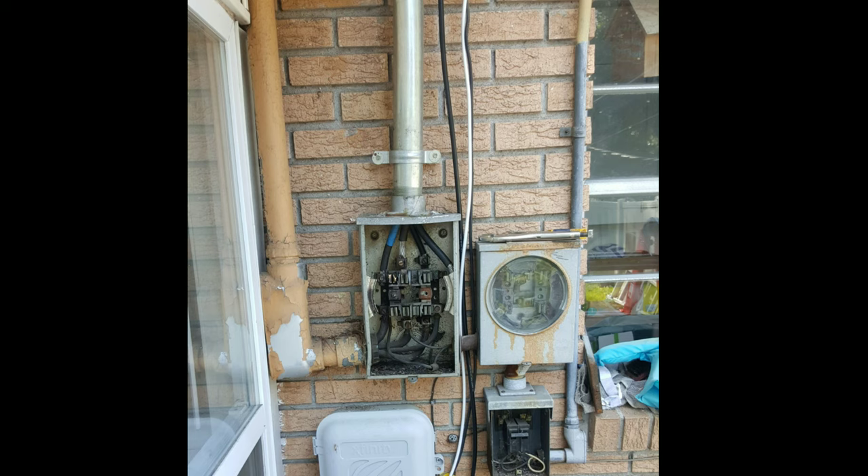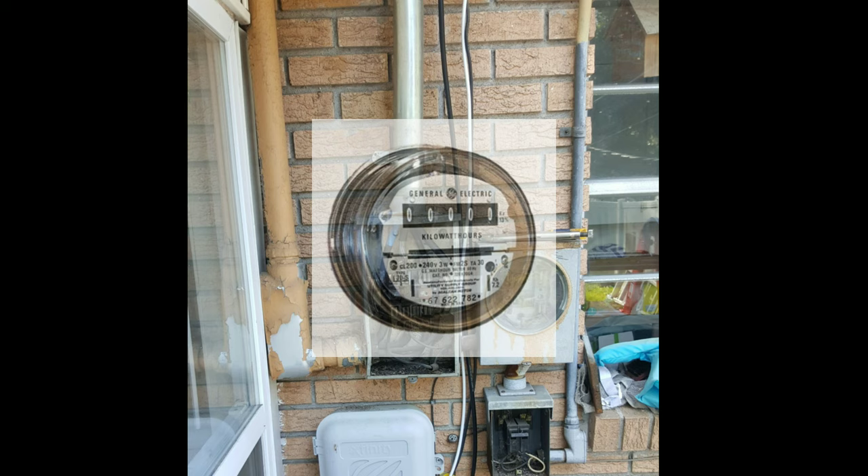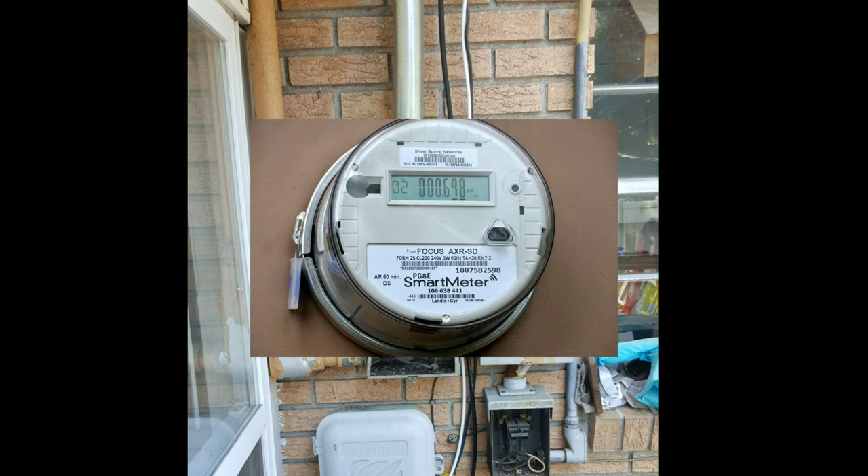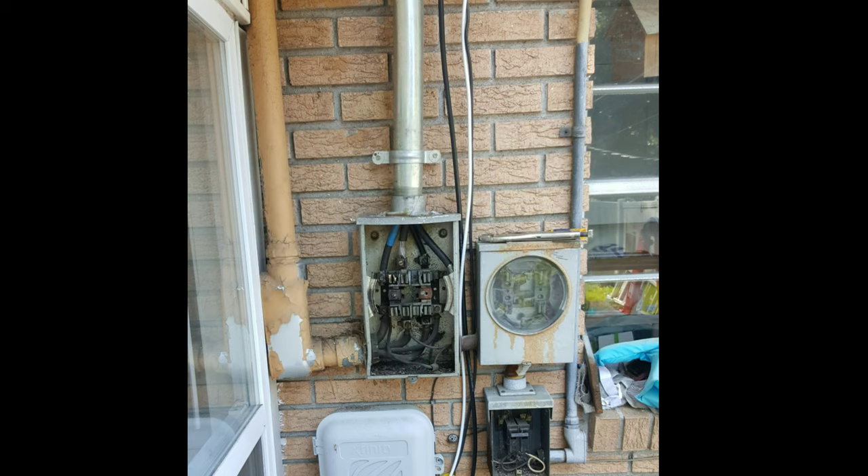Moving forward, we're going to have to rebuild our entire service — the mast pipe through the roof, update the grounding system, and we're going to wind up giving her a 200-amp service. I did want to state that this is a regular meter and this is a smart meter. The smart meters are better, folks. They do a variety more than an old meter did.